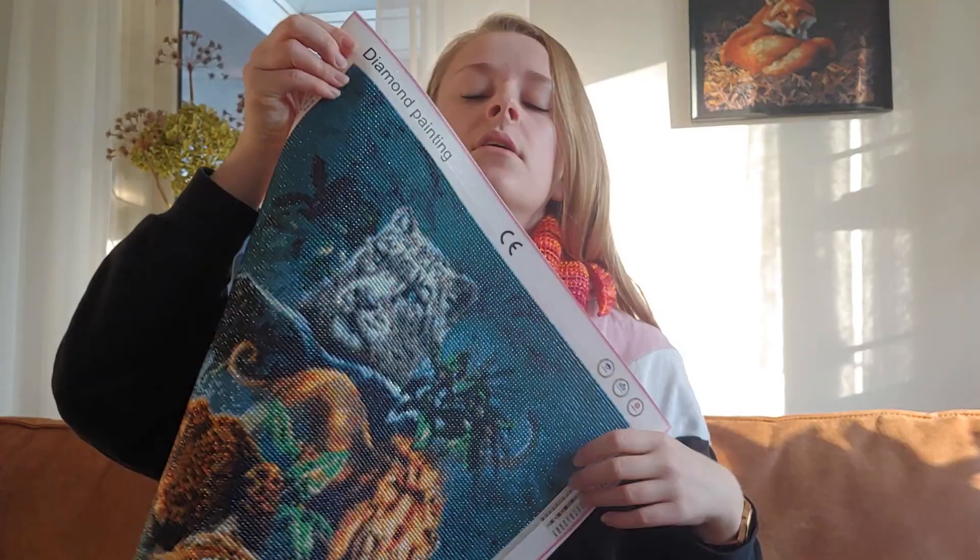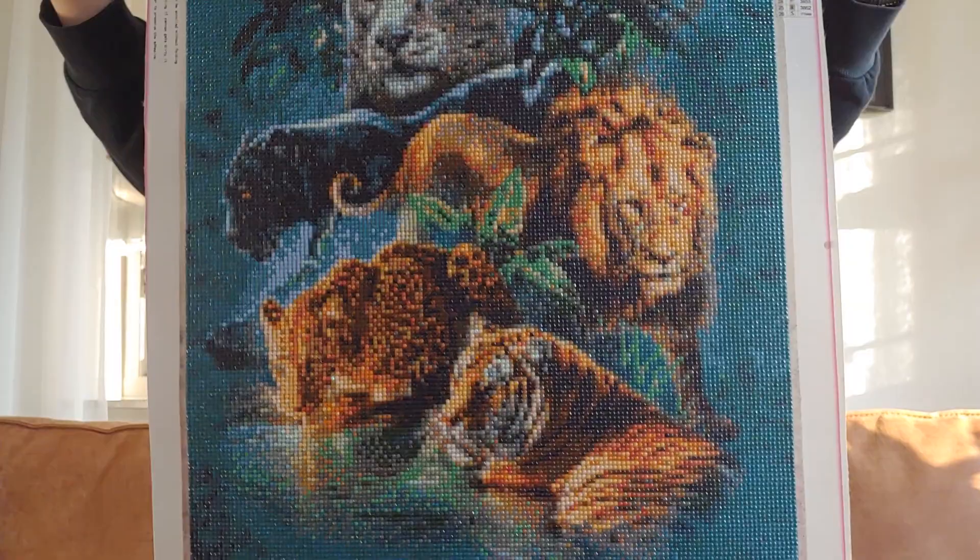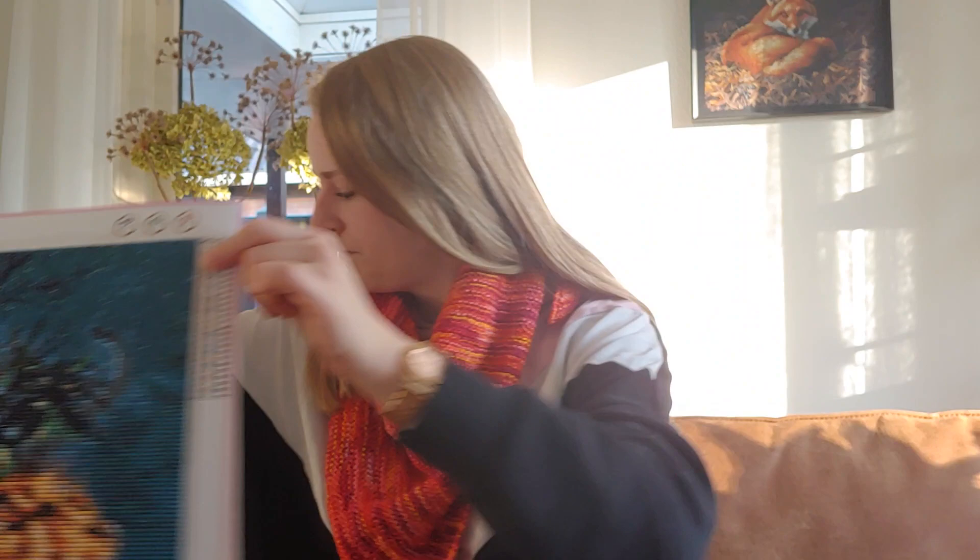There's a drill stuck in the border. I got this painting at a fair — the same fair where I got Twilight Bridge. I'll still need to take a photo for Instagram, but that's it for the diamond painting.